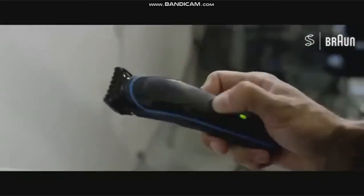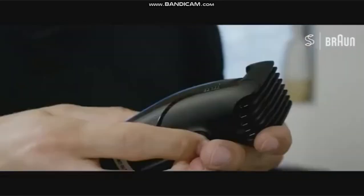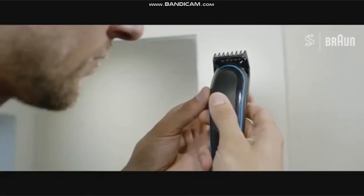The machine comes with this comb. I would like to show you how to adjust the length — five, seven, nine, eleven.